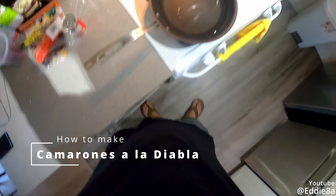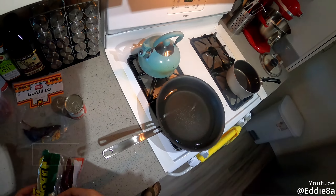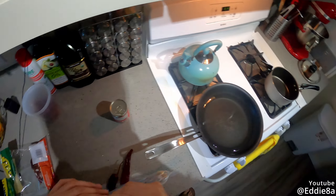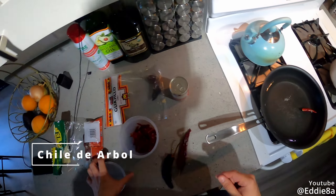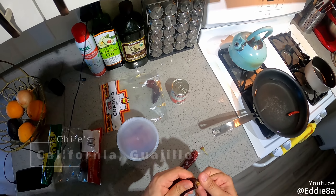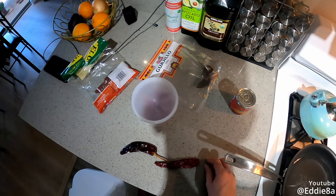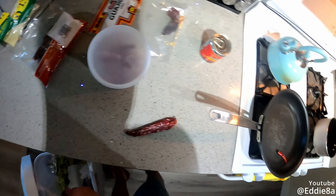Welcome everyone, today we're gonna make camarones a la diabla. What that translates to is spicy garlic shrimp, but the actual name would translate to deviled shrimp or shrimp deviled style — which is just saying it's gonna be spicy. Here I have chile de arbol, which is the spiciest one. I'm gonna use the same pan to cook the shrimp too. Then here we have chile california and chile guajillo, and I also have some chipotle in adobo sauce. Chipotles are just like smoked jalapeños in sauce — they're really good and add a lot of flavor. I'm using a variety of chilies; you can use whatever you like, as long as you use some red chilies.